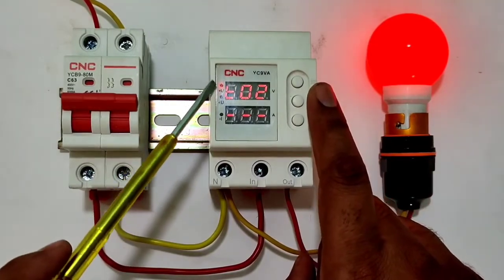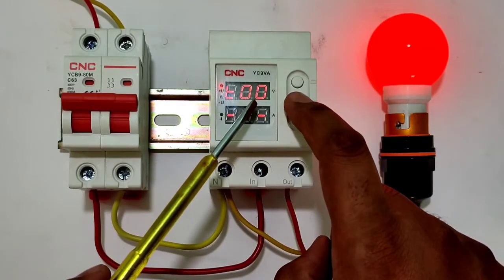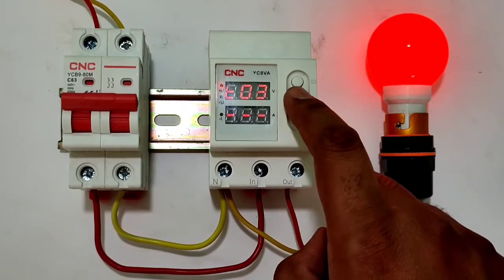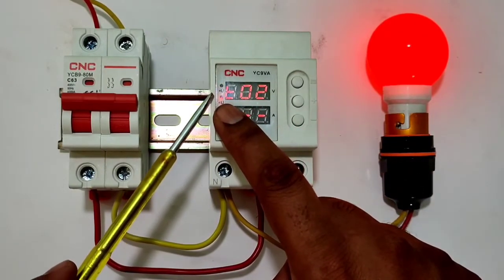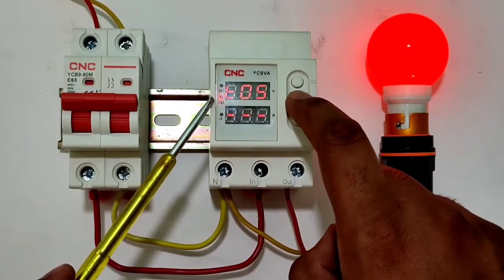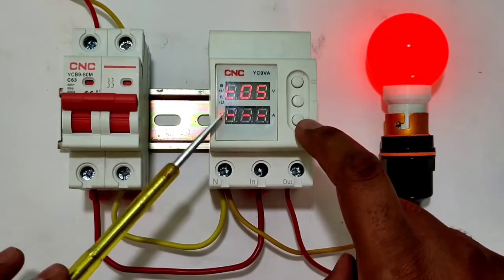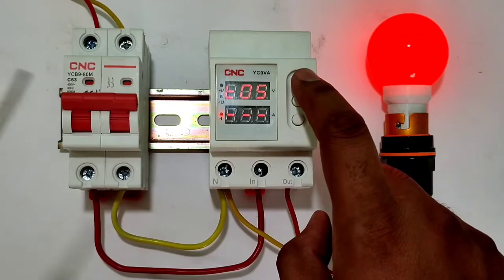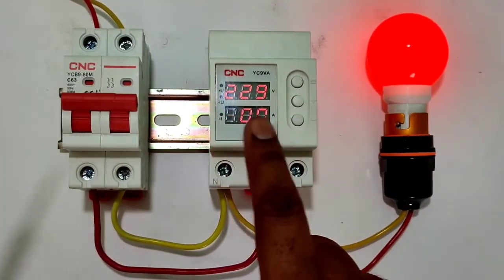Press menu again — the over voltage indicator blinks and you can set the over voltage delay time, meaning how long after over voltage occurs before the device stops your load. You can also set the under voltage delay time from 1 second to 10 seconds. Press menu again to set the over current delay time — how long after over current before the device stops your load — also from 1 to 10 seconds. Programming is very simple.